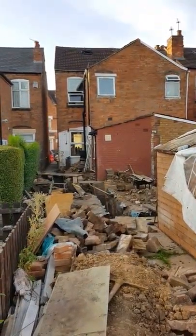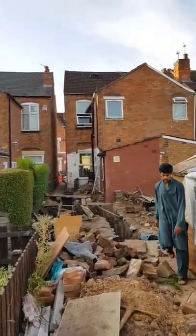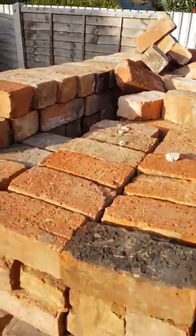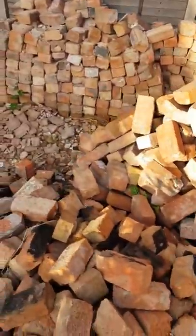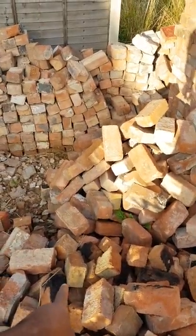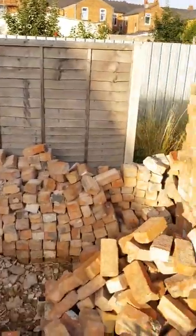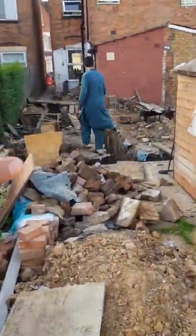More importantly, we wanted to match the look of the building. It's a Victorian house, early 1900s, and we want to match that brick, so we've gone for this wire-cut brick. Some of these have fire marks on them — they're ex-chimney bricks from chimneys people have removed in the local area. We've just collected those, cleaned the mortar off them, and we're going to use them for our build.